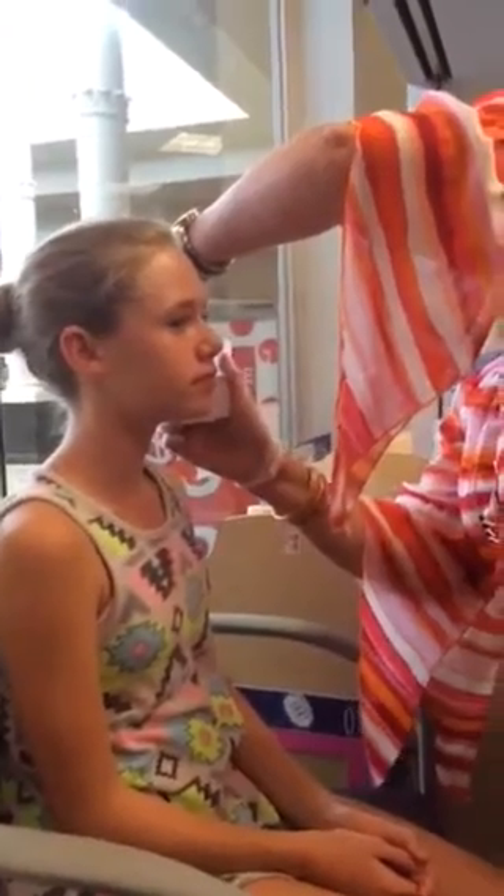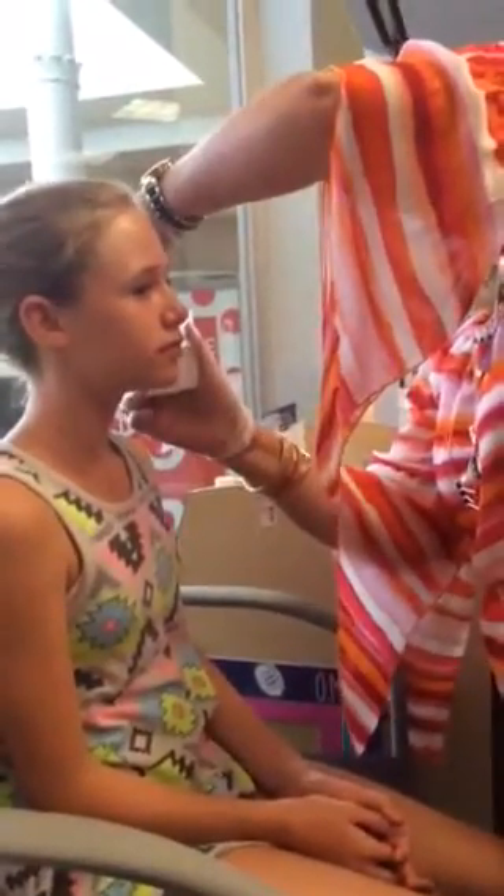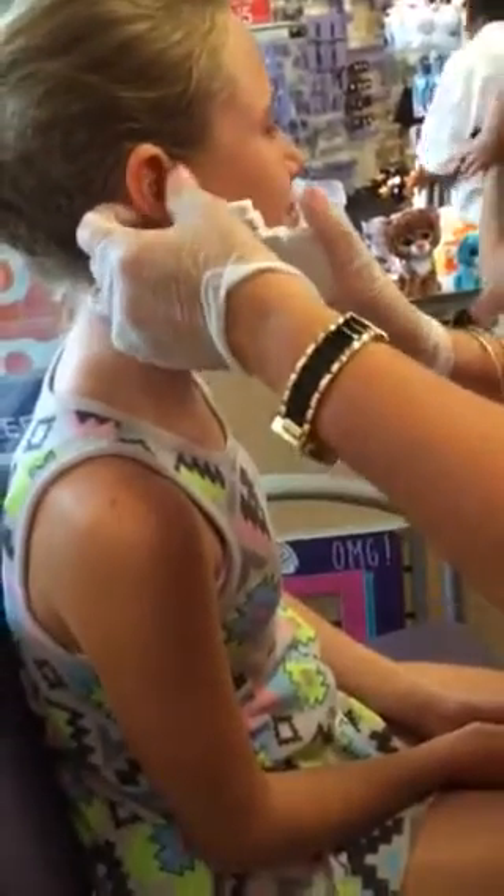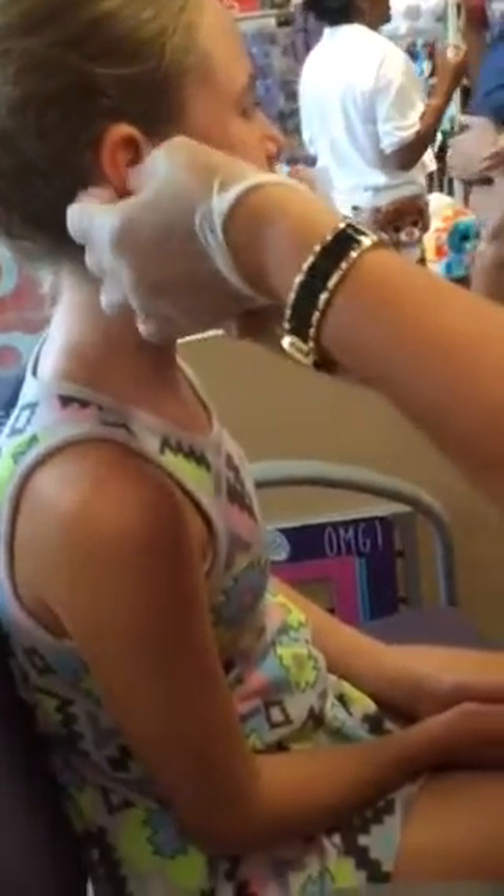You just wanna get it done, right? Here's some already. Look straight ahead and just be real still, okay? Nice, Leah. A little bit. I'll just head straight. That looks really good, right in the middle.